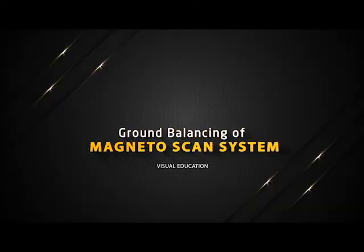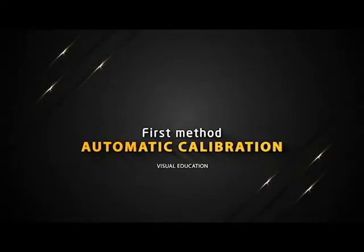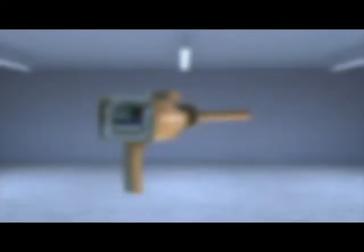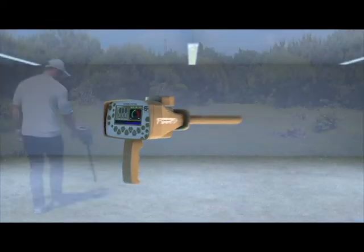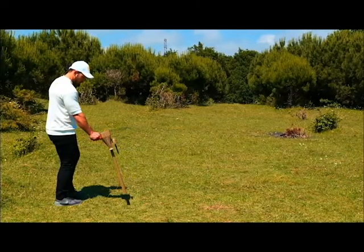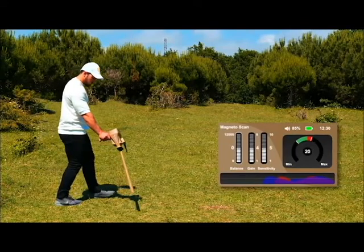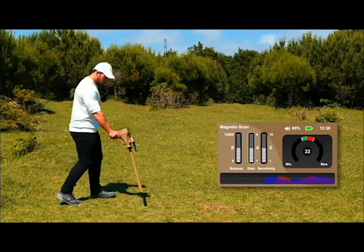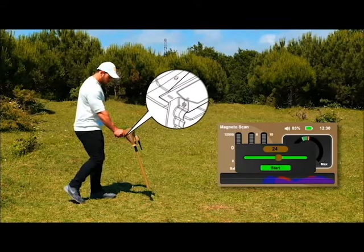Ground Balancing of the Magneto Scan System. First method: automatic calibration. This is the recommended method for ground balancing. Hold the device by the handle perpendicular to the floor. Select the target indicator window with the right navigation button. A calibration window will appear.